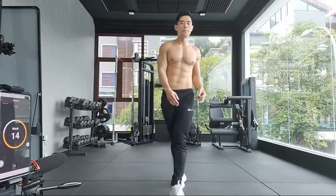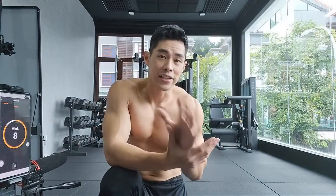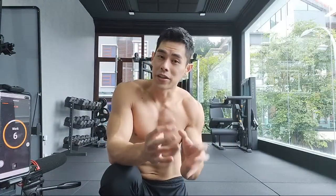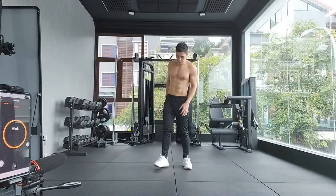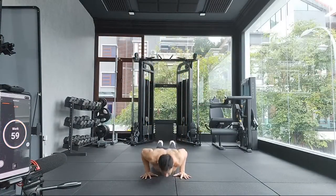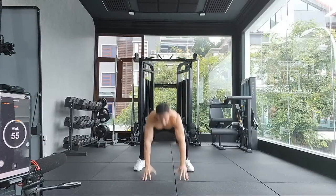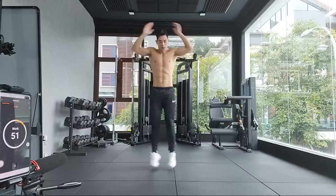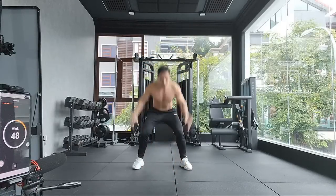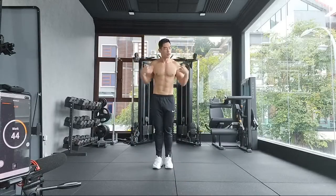This workout style is every minute on the minute — one of my favorites. They are simple, but challenging and effective. Just go, keep going on and on for 20 rounds — 20 rounds for me. I lost count so I'm going to do extra, one more.